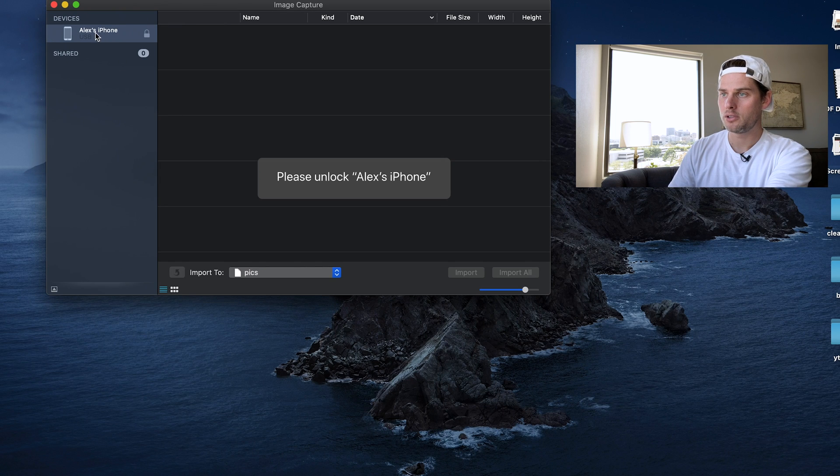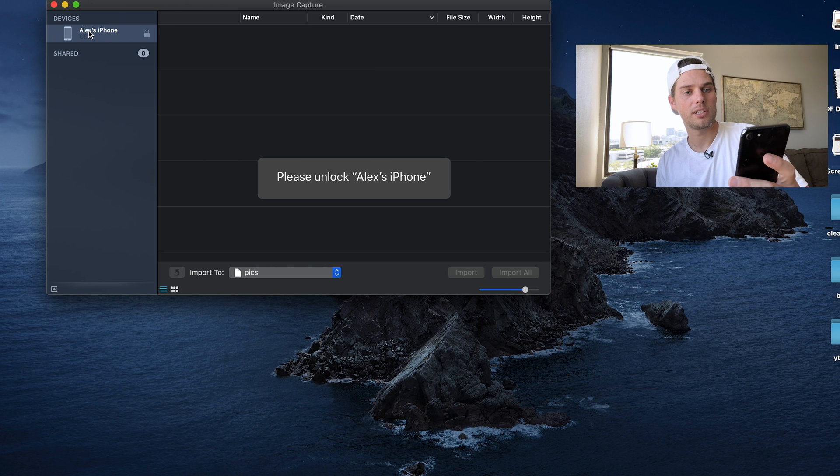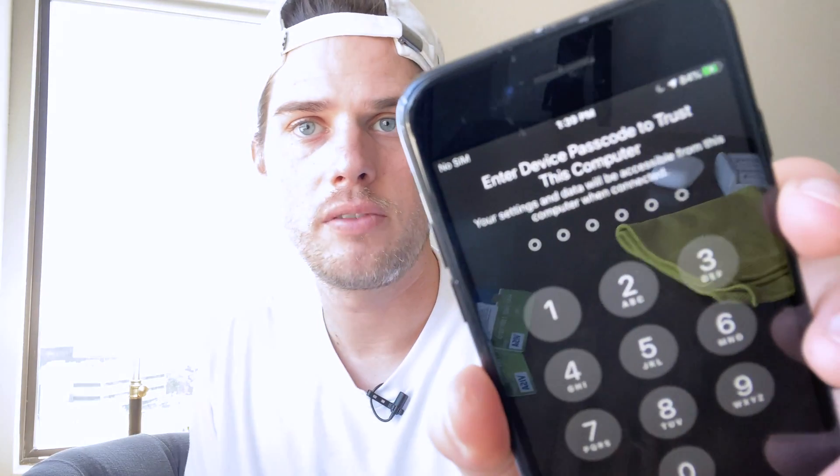You'll see your phone is going to show up here on the left. Unlock your phone, and you're going to get a prompt that pops up on your phone — it's going to say 'Trust This Computer.' Say trust, give that a click. And then you're going to need to enter the device passcode to trust the computer.